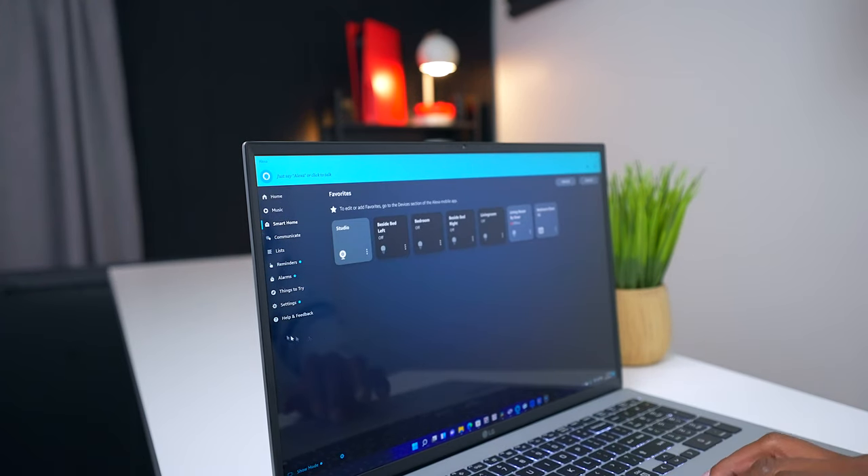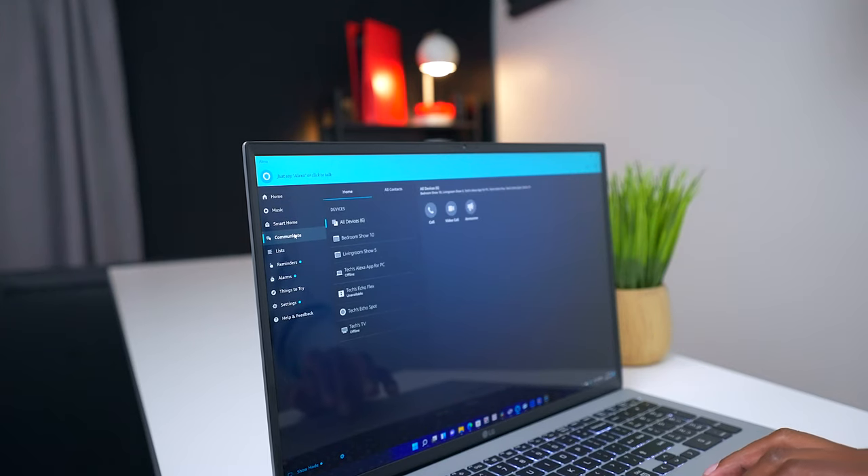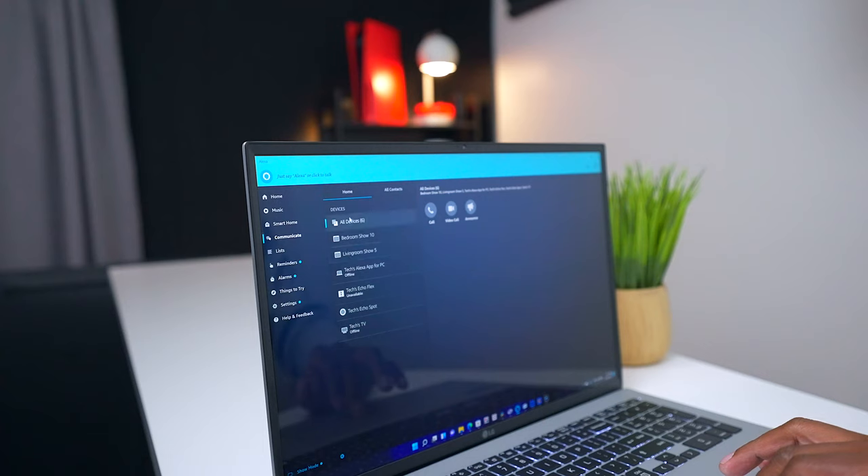With this application you can see all your different smart lights in your home, communicate with people, listen to music, see all your devices, go to settings, try new things, and set up alarms and reminders.